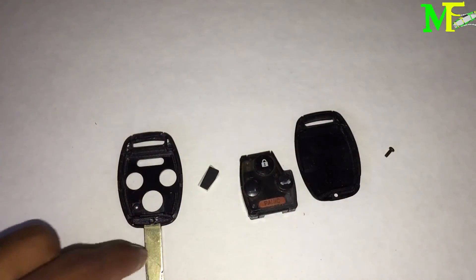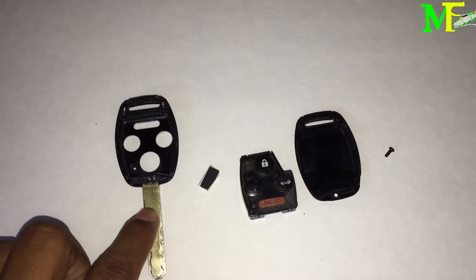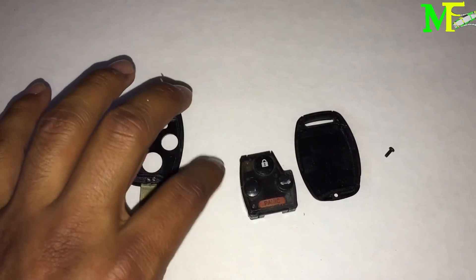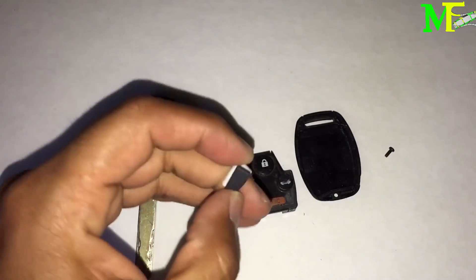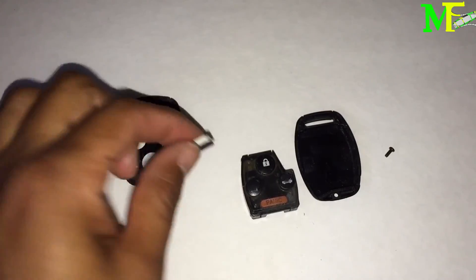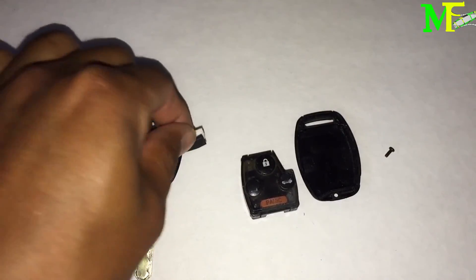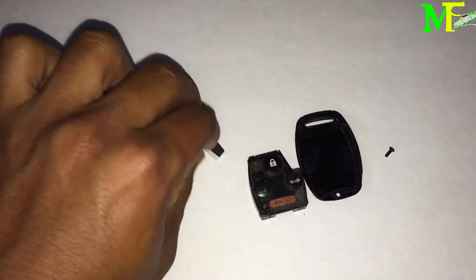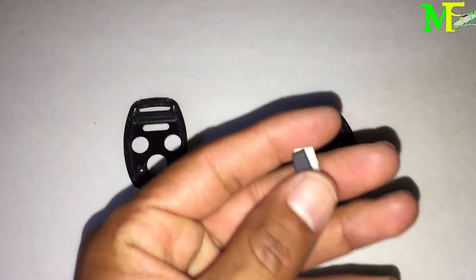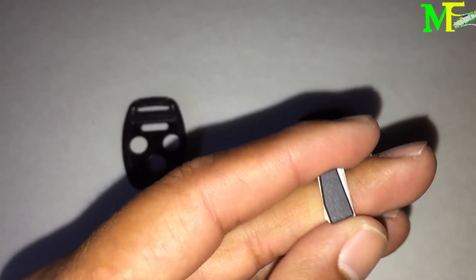This is the actual key blade right here of course. And this black-looking chip is called the immobilizer. It has white on it because this is a new one I haven't installed yet — don't mind that, just look at the black part.